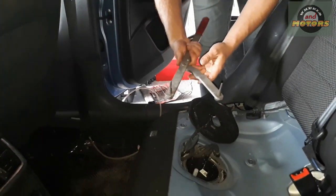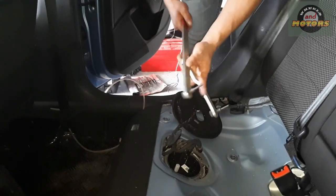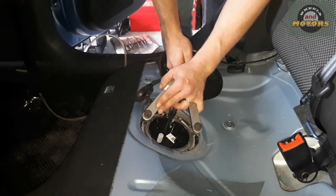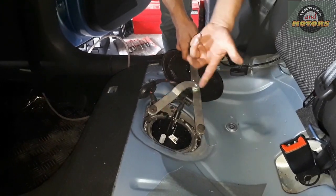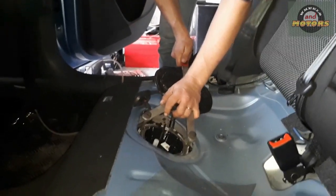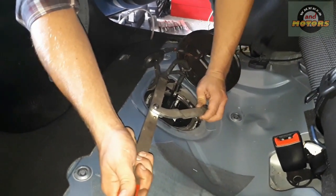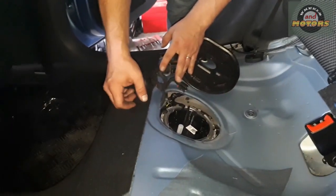I've got a pulley holder tool I bought for about 20 pounds on eBay — it has different pin widths and I normally use it for pulley jobs. We can try using it here as an alternative to the special socket. It works well — easy to turn the locking ring with it. There is a special socket available at dealerships but there's no point buying one unless you're doing fuel pumps every day. Tighten to approximately the middle of the thread range, making sure every catch is engaged so it sits straight.